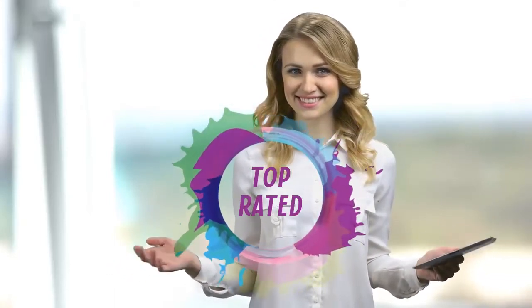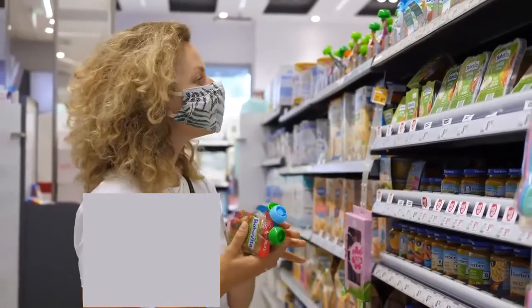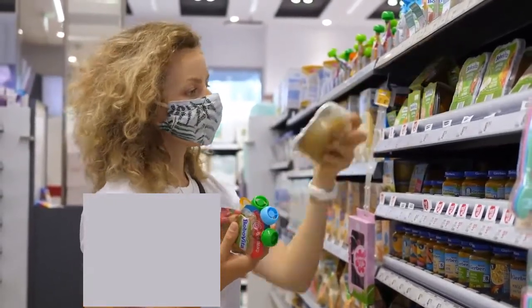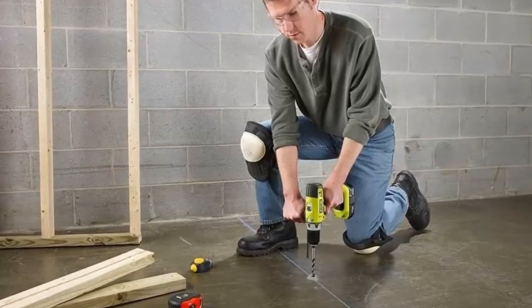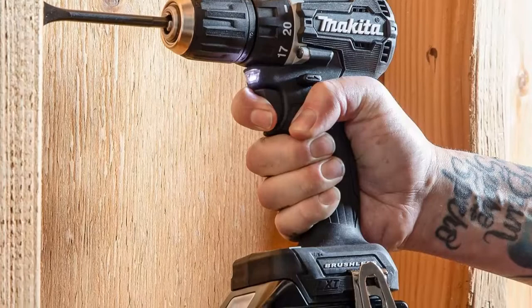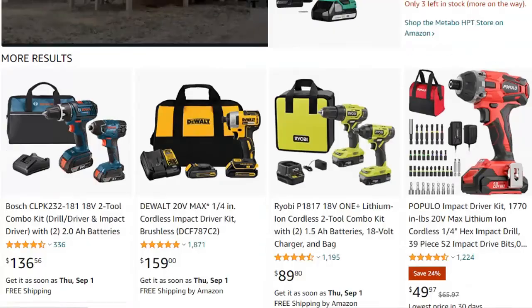Hello viewers, and welcome to our channel Top Rated. When buying any product, it can be challenging to find the most value-for-money item. To make your purchase decision easier, we have compared many products and selected only the best by comparing based on a few criteria and ranking them. We have selected the products considering many factors, importantly user feedback.